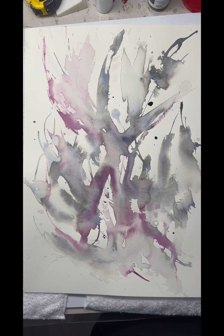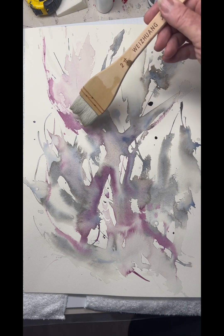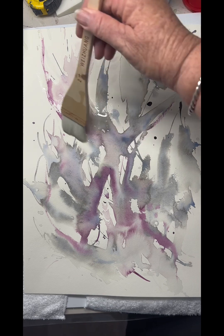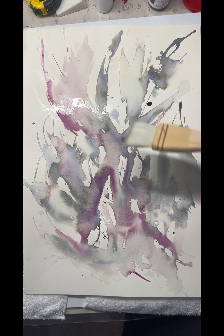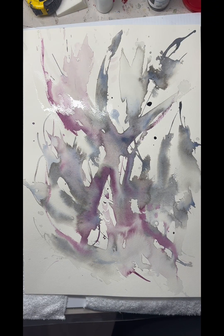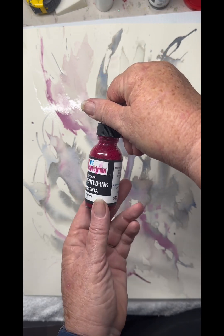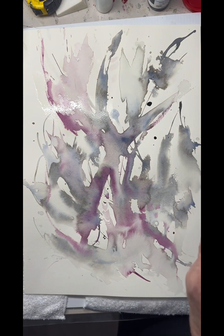So this was the base coat — really it was just lots of water and flicking some ink around to begin with. So now I'm putting on where I'm feeling is the right place for the floral features, just laying down some more water using the Art Spectrum ink in magenta, which is a beautiful colour.